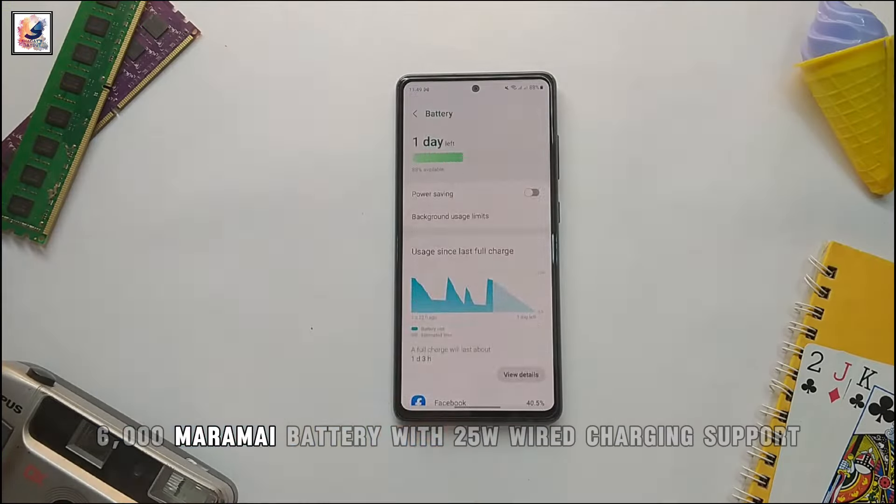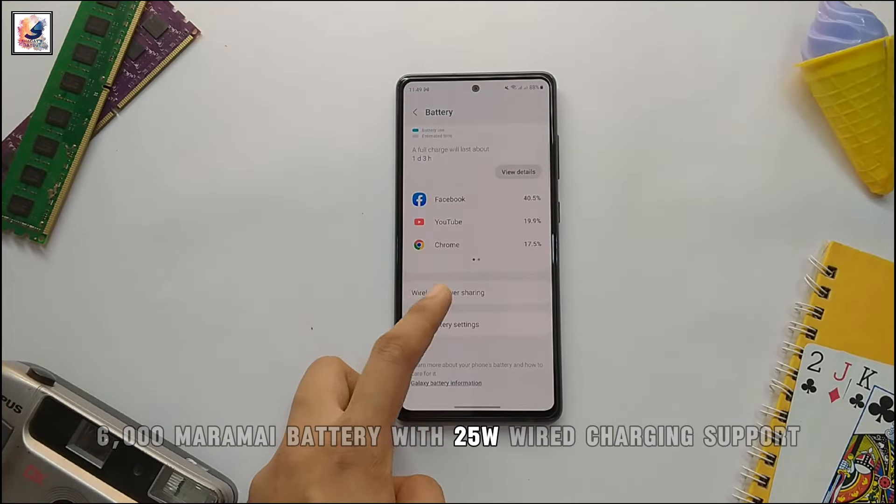It is expected to pack a 6,000mAh battery with 25W wired charging support.